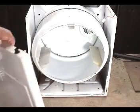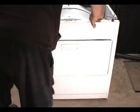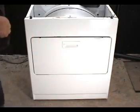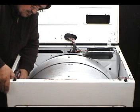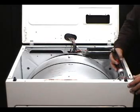Hook the front panel on the two bottom hooks and push the front panel in so the drum is riding on the front felt. Secure the front panel with the two holding screws — the one on the left and the one on the right.